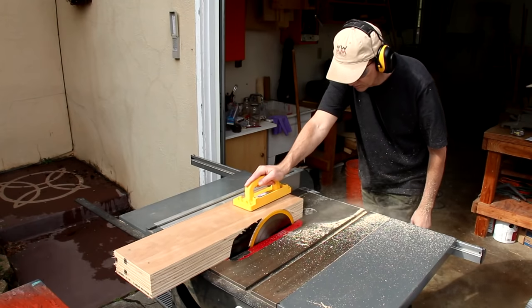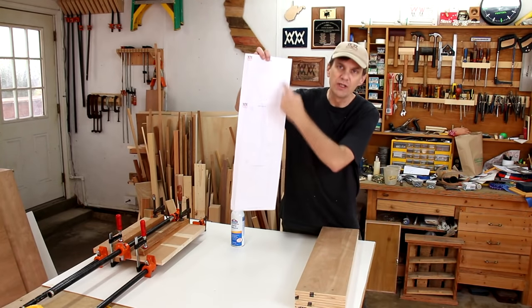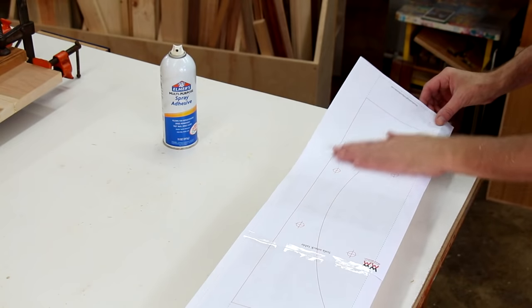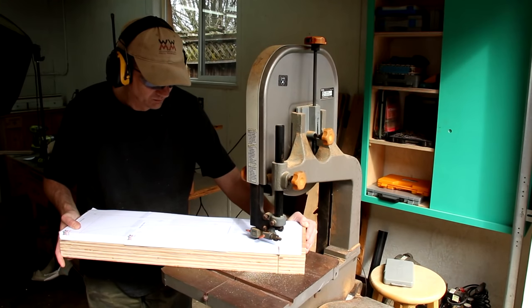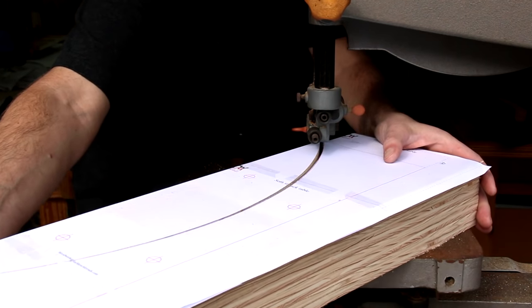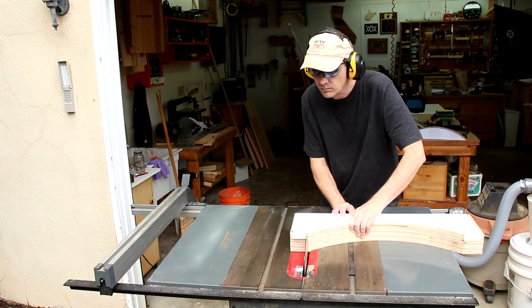Now I can square up this big block by shaving a little bit off of each side. I've printed out and taped up these three sheets that make up the cutting template and I'm going to attach them using spray adhesive. Now I can try to cut out that curve on my band saw, and I'll cut off the two ends with the screws in them.